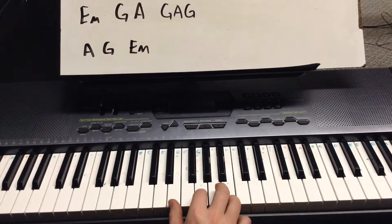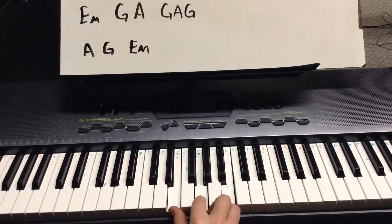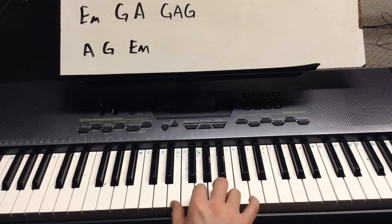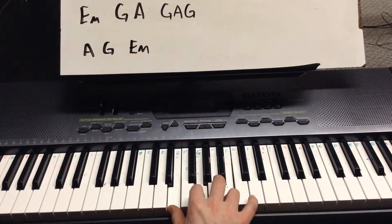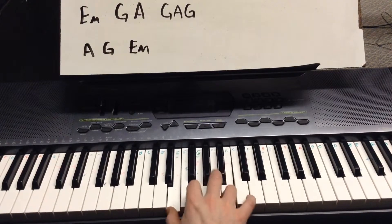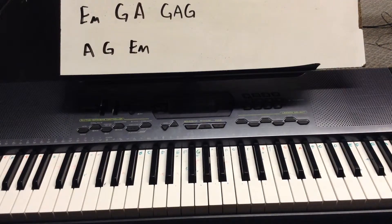Those are our three chords — let's hear them together. That's the pattern. I had to use all my fingers in that one, I was using my pinky. Let's do it in slow motion: E minor, G major, A major, and then back and forth. I hope you can see what my hand's doing there. That's the verse. Take a little time and learn that. It's not easy, bouncing back and forth and doing that G, A, G move. So take a little time and learn that.